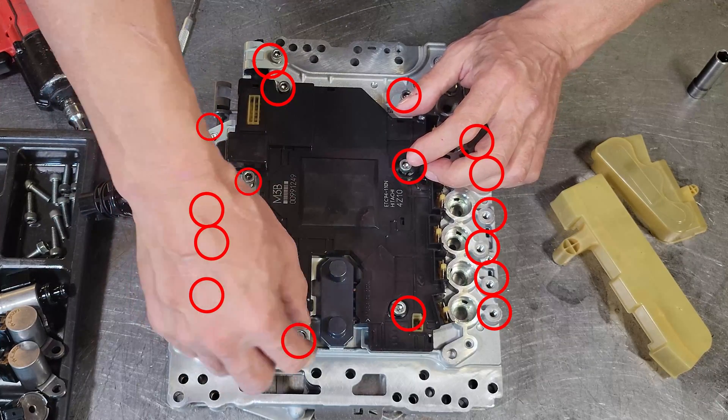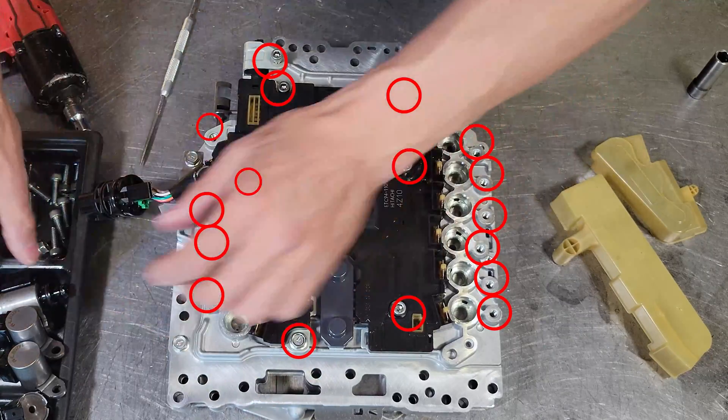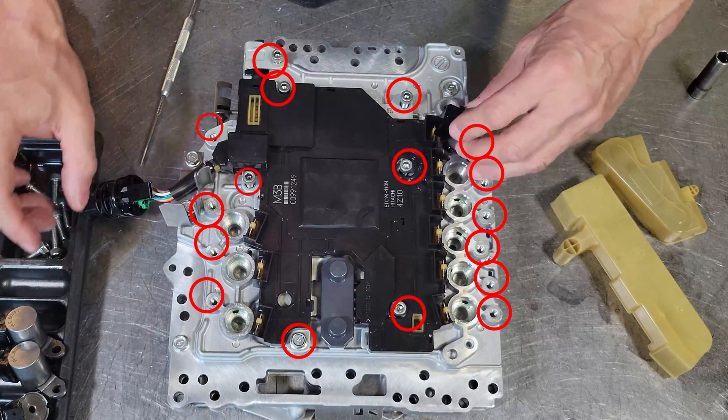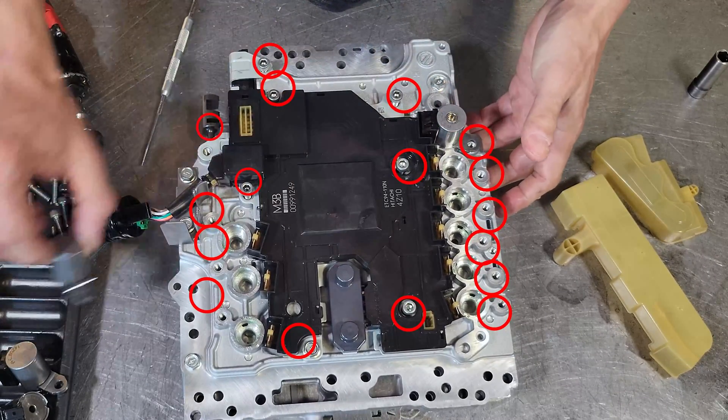Another reason would be if you are doing a swap — you want to keep this TCM with the vehicle. You could swap this TCM onto your new transmission or onto your new valve body, however you want to look at it.